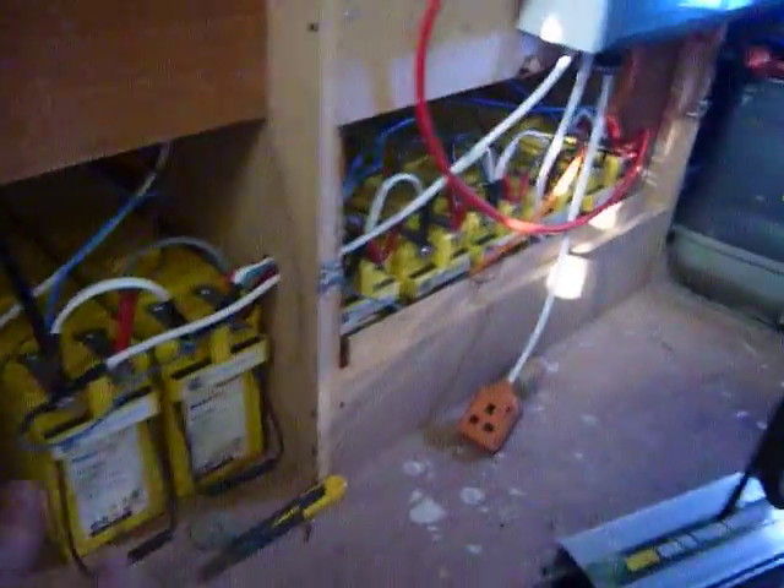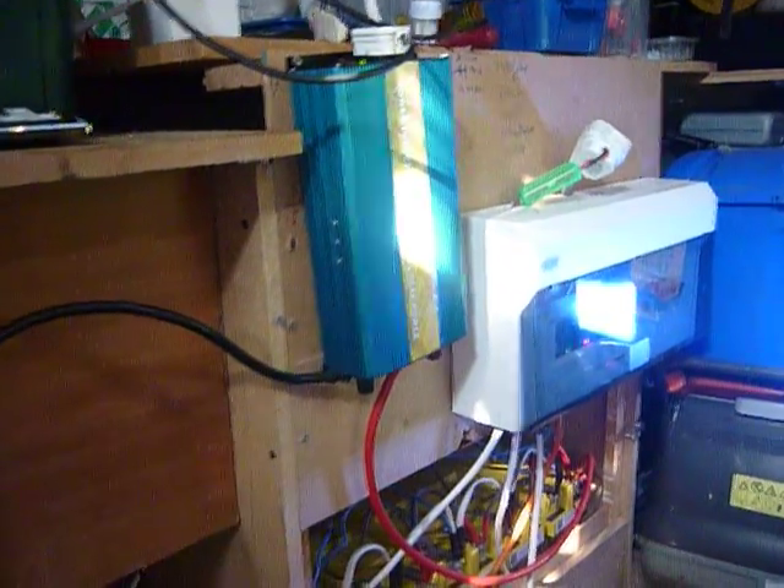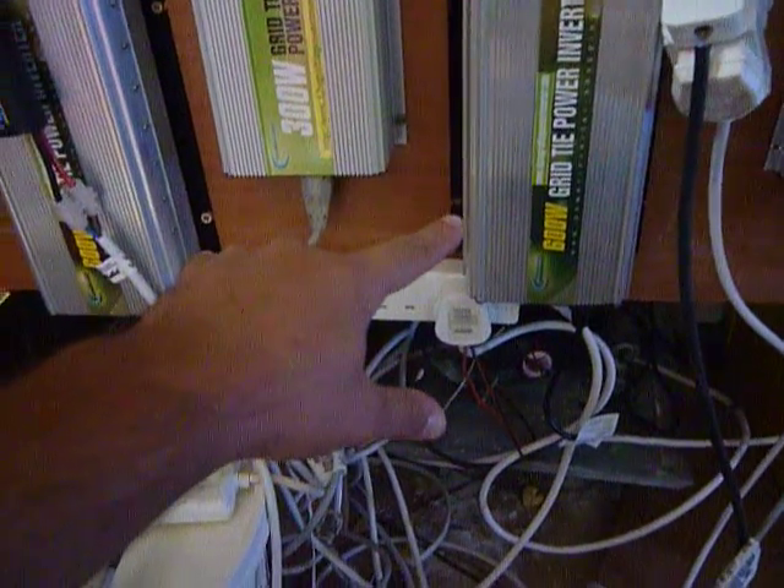If you don't want to go through the battery route — so you don't want any batteries and you don't use these sort of inverters to give you 240V — what you can then do is connect it straight to your grid tie system. I've got one 1200-watt and then two 300-watt units.